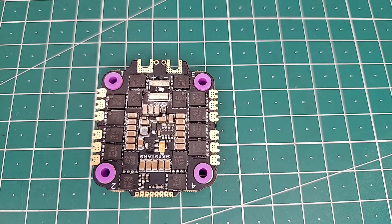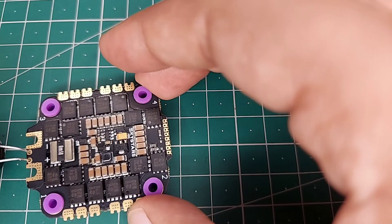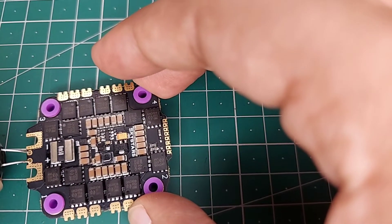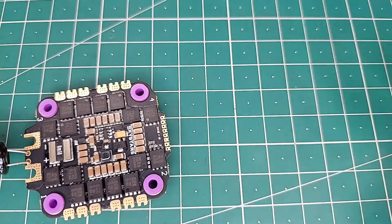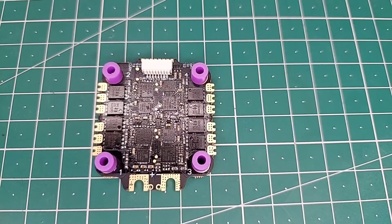In case you want to install a low ESR capacitor, which is highly recommended, all you need to do is take the legs of the low ESR capacitor and put them inside the holes which are supplied for it, and then solder the legs together. It's pretty easy and even a beginner can do that.